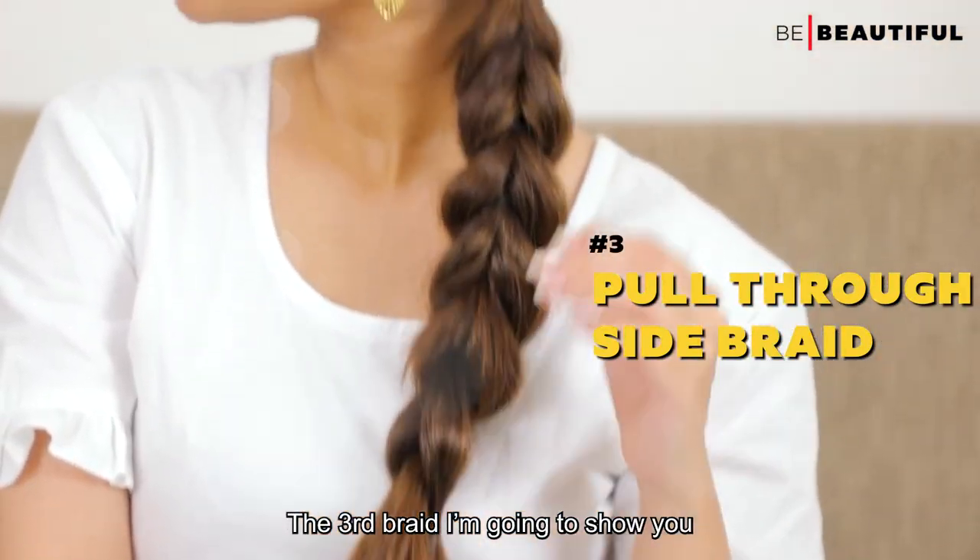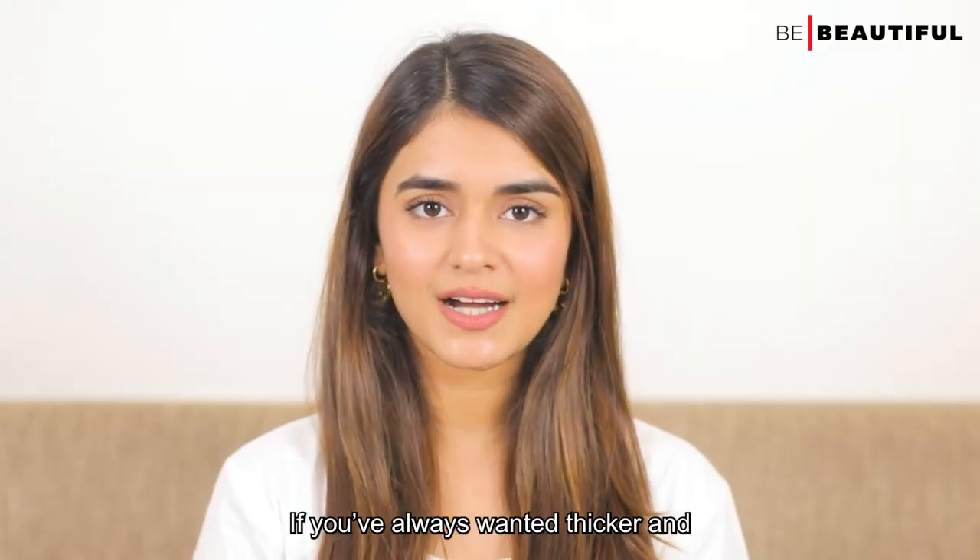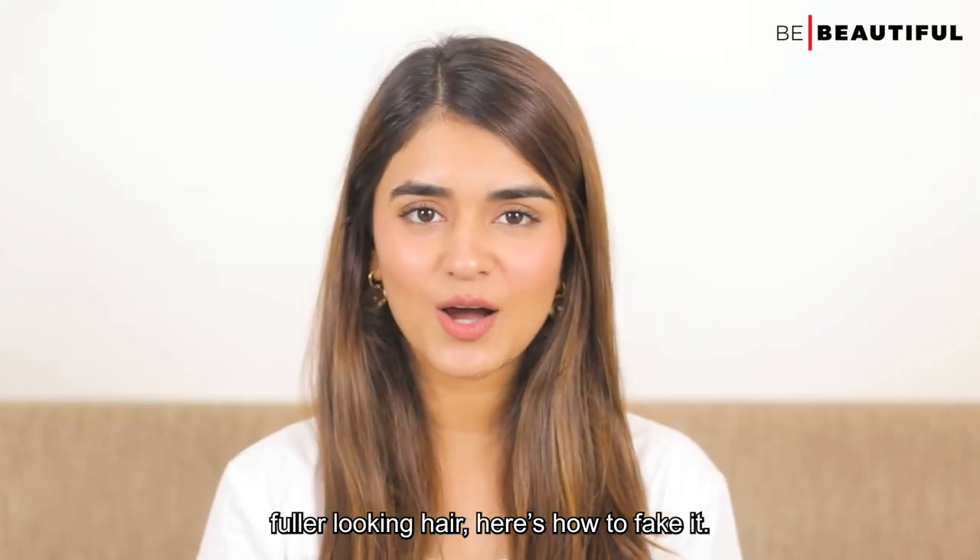The third braid I'm going to show you is a pull through side braid. If you've always wanted thicker and fuller looking hair, here's how to fake it.